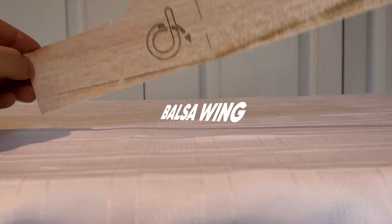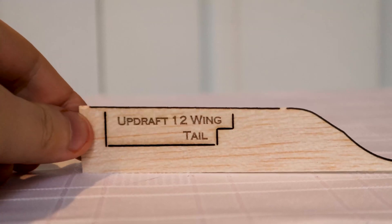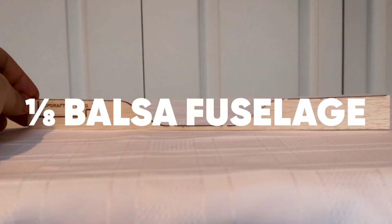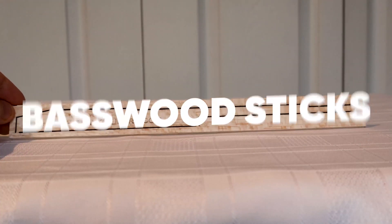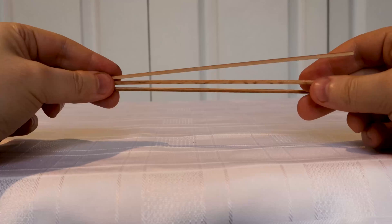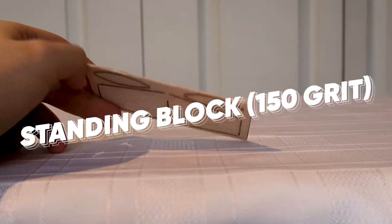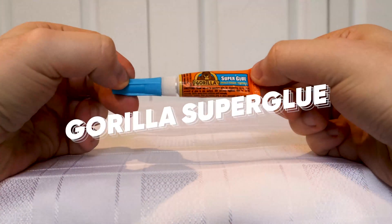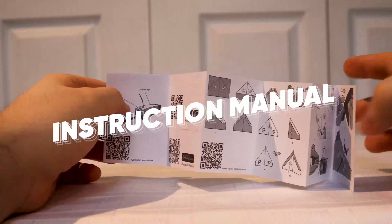Right over here we've got the balsa wing, the balsa V-tail. Here are the balsa winglets, a 1/8th balsa fuselage. Next we've got the base wood sticks, the wing and tail dihedral gauge, standing block, gorilla superglue, a nail file, masking tape, and most importantly, the instruction manual.